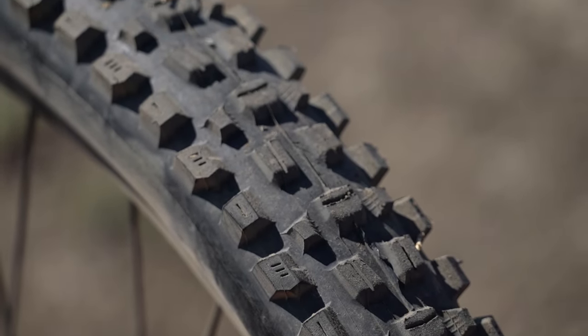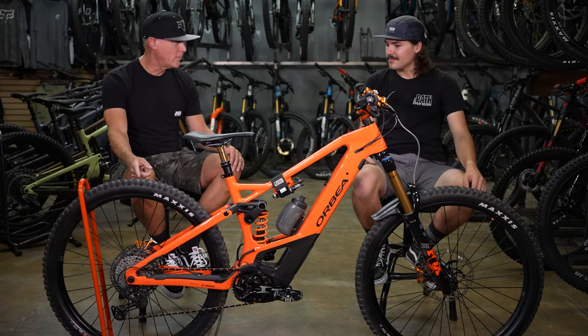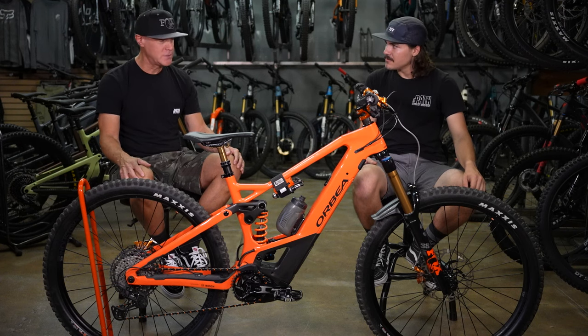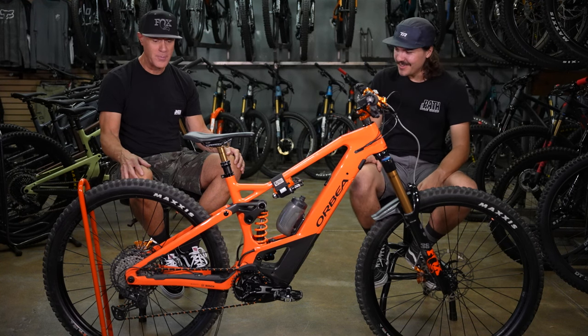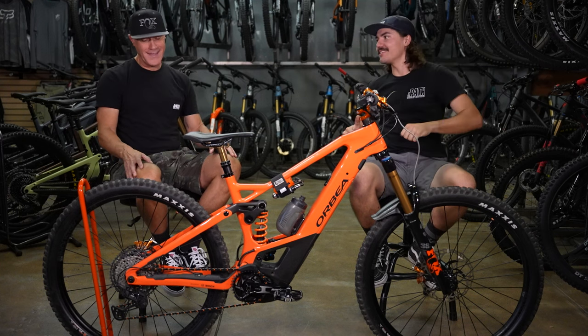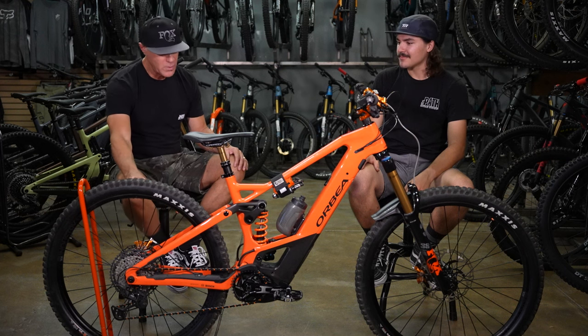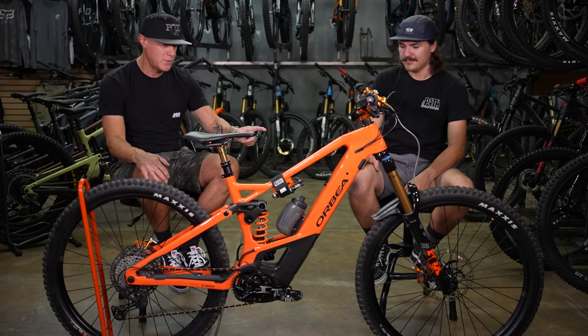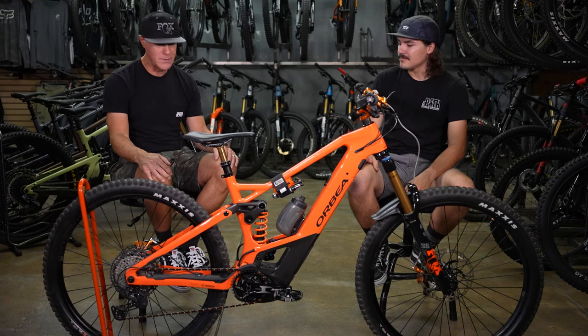I really love the Maxxis Assegai 2.5 downhill casing front and back. I run a Tuba Light insert — those new really light inserts — in the back just to give me a little extra. They actually installed really easy, not like fighting a Kush core. It gives me a little bit extra protection, so I run about 26 pounds of pressure in the back and about 23-24 in the front. I don't have to worry about dinging my rims anymore.